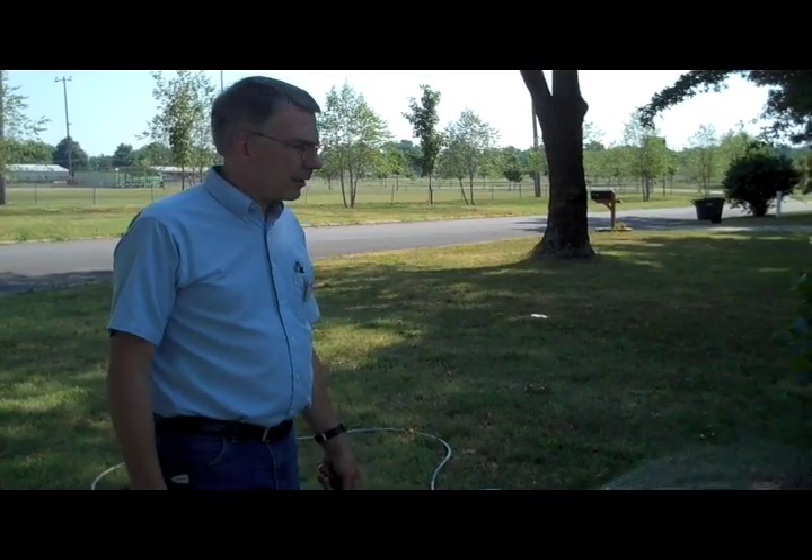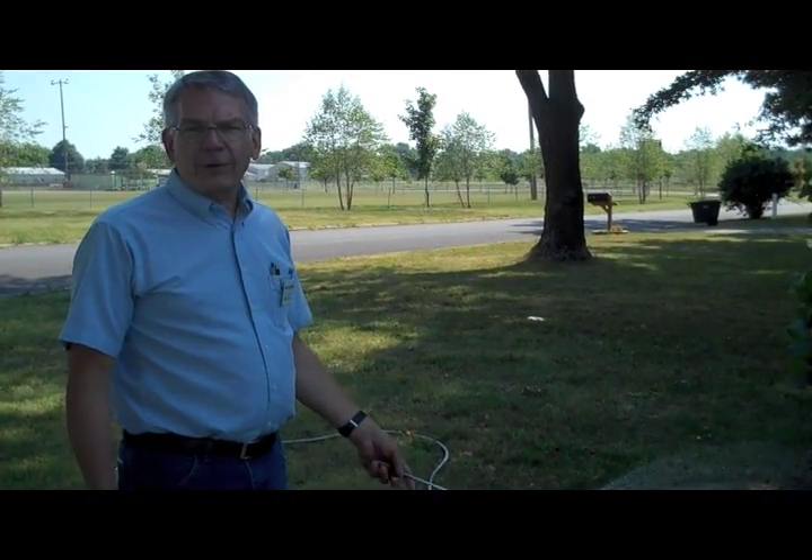Hi, this is Bob Schulteis with the University of Missouri Extension in Webster County, and today we're talking about how to irrigate trees in a drought.